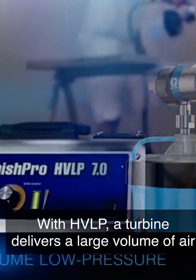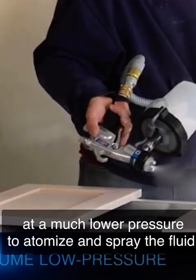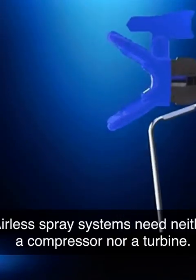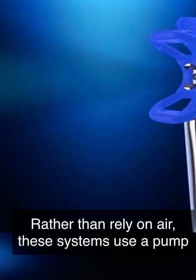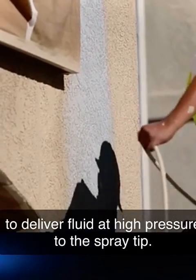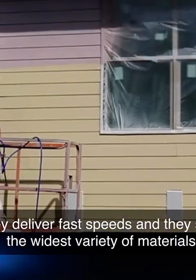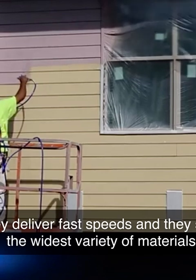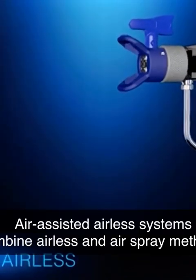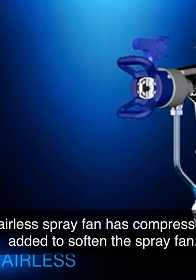With HVLP, a turbine delivers a large volume of air at a much lower pressure to atomize and spray the fluid. Airless spray systems need neither a compressor nor a turbine. Rather than rely on air, these systems use a pump to deliver fluid at high pressure to the spray tip. They deliver fast speeds and spray the widest variety of materials. Air assisted airless systems combine airless and air spray methods, where an airless spray fan has compressed air added to soften the spray fan.